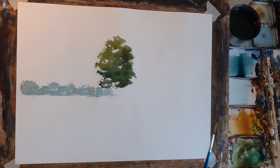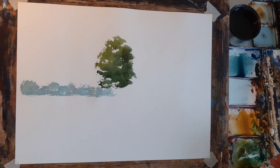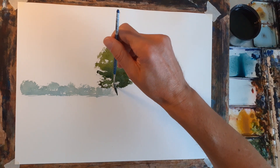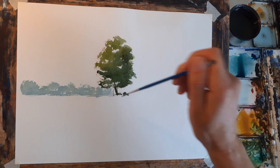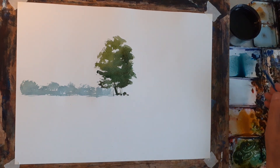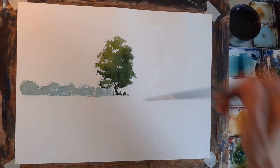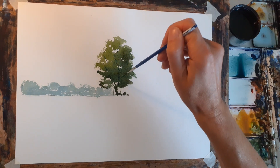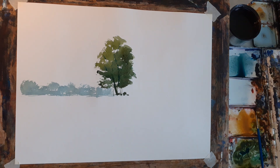I'm going to switch to the rigger brush now. I'll make up a mix of burnt sienna with Hookers green and a bit of blue to make it quite dark. Then from the bottom I want to make some branches through the tree as well. It's a case of just touching and then lifting, and assessing it as you go — not doing too much.